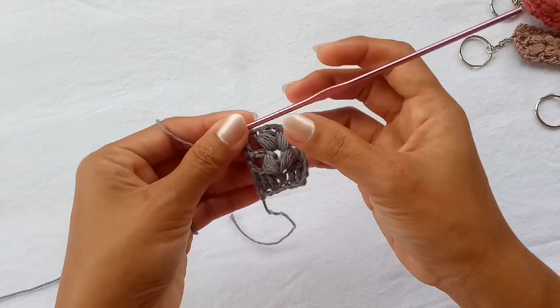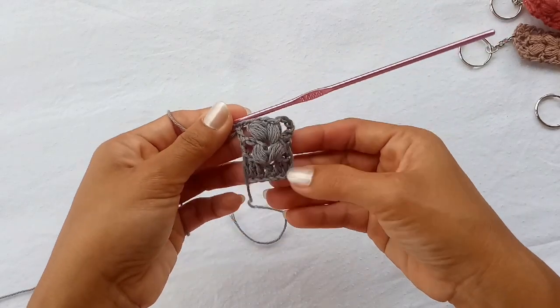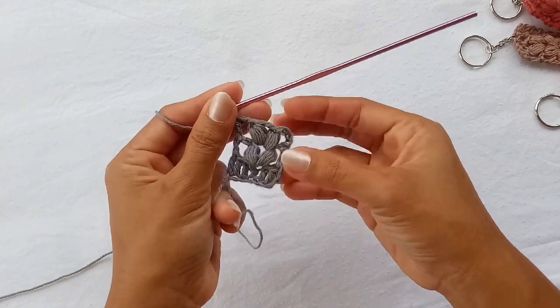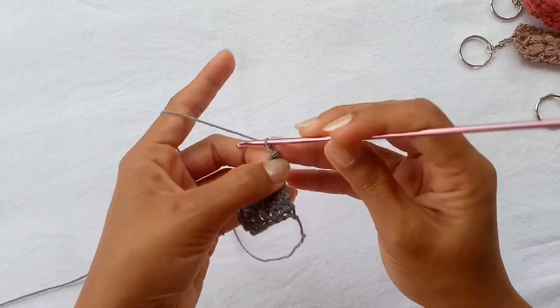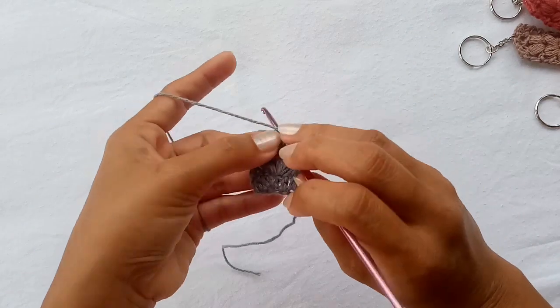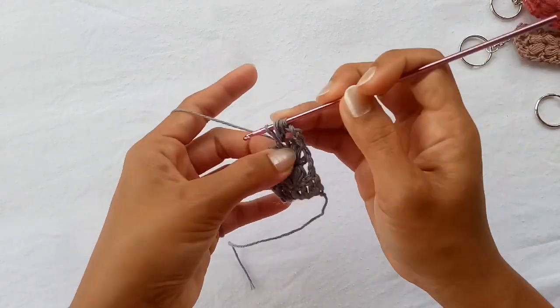Basically this is how your pattern is gonna look. It's totally up to you how long you want your keychain — you're just gonna have to repeat this row as many times as you want. I'll show you one more time: chain three and do one V-puff stitch in the center chain space of your V-puff stitch.